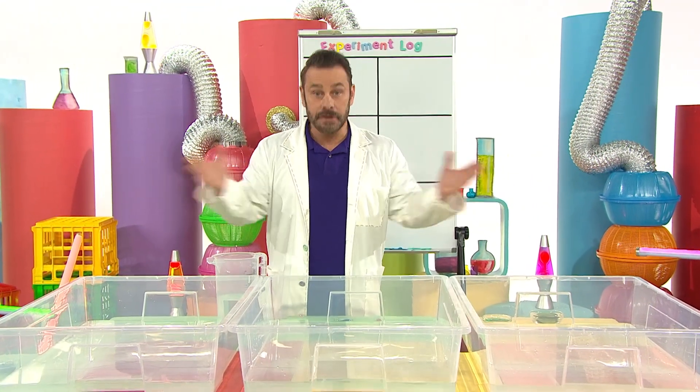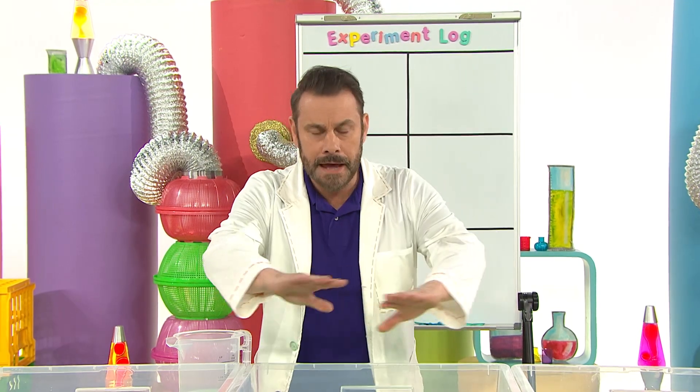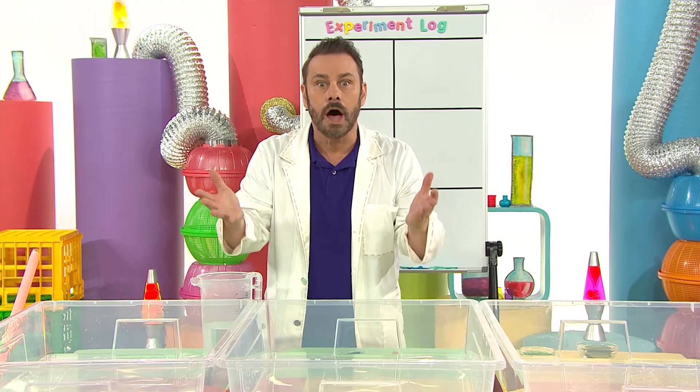Welcome to the Science Time Lab. Are you ready to experiment? I'm thinking the drip of dish soap moved the pepper across the water. Maybe I can find something else that moves other things through the water, like a boat.